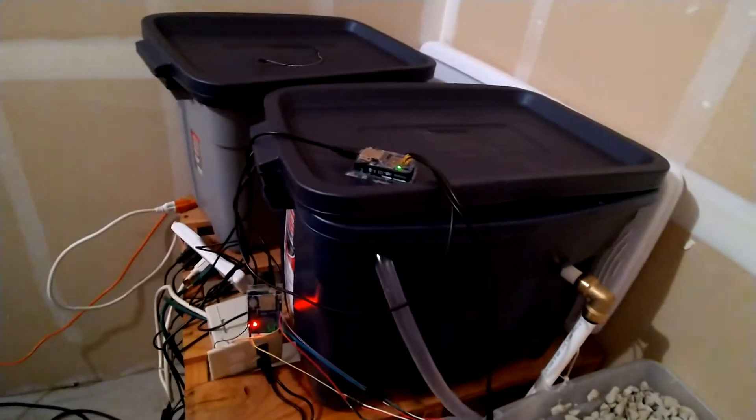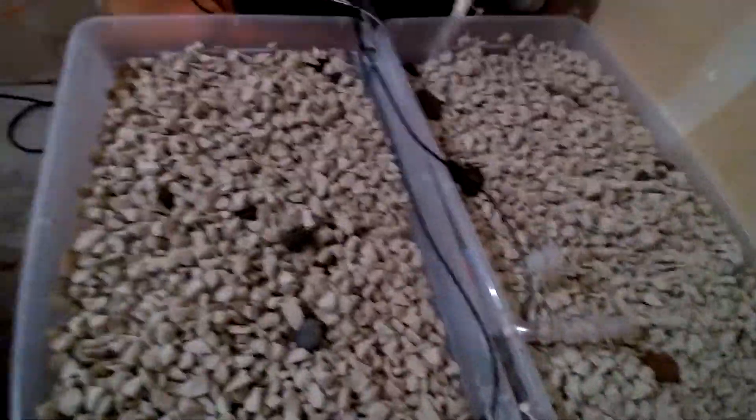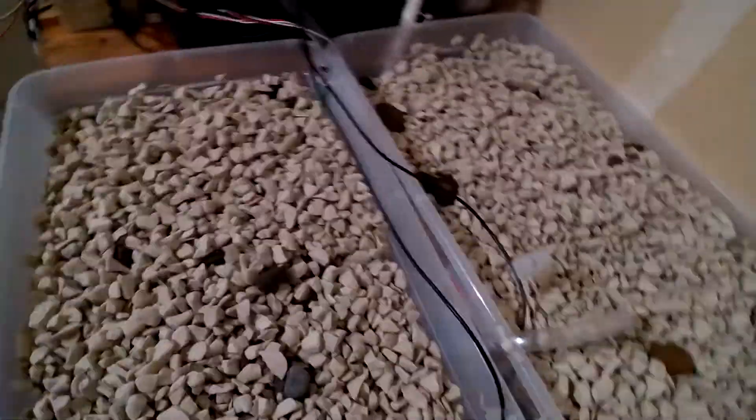These probes here are taking temperature readings. In here is the fish pond with a gravity feed down to the sump, and the other two pumps are in the sump and come out through each of these hoses.